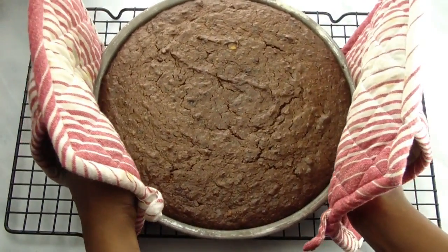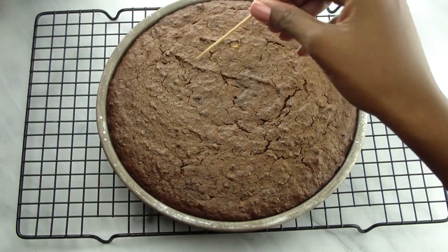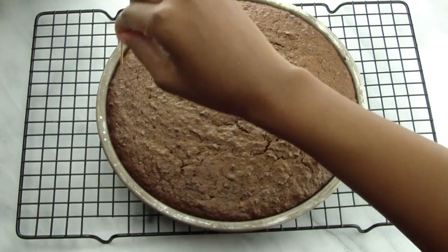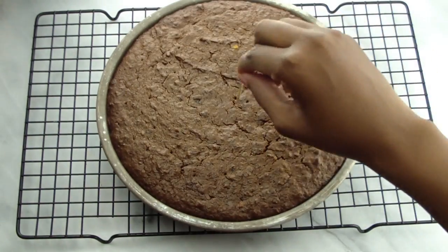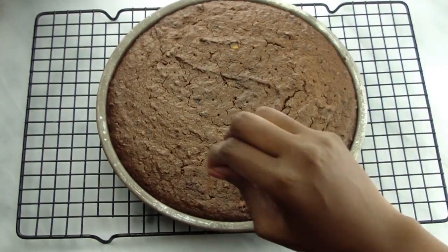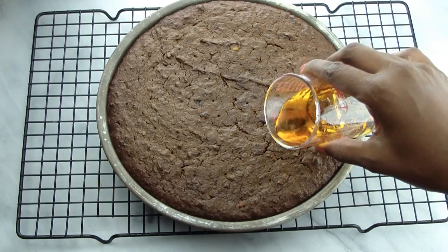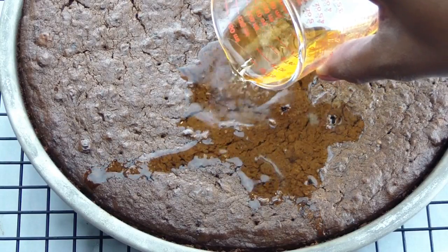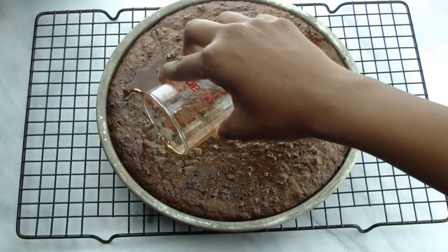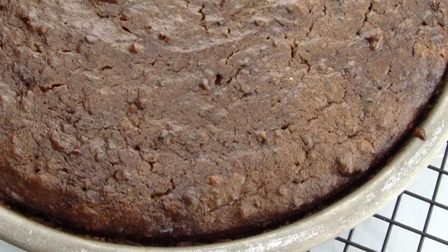Bake the cakes for two and a half hours. Prick the cake in the center with a toothpick to test if it's done. If the toothpick is clean, the cake is done. Now prick the cake all over using the toothpick. We're doing this so once we pour the rum on top, it will soak right in. While the cake is hot, pour about a quarter cup of rum over each cake and allow it to soak in.